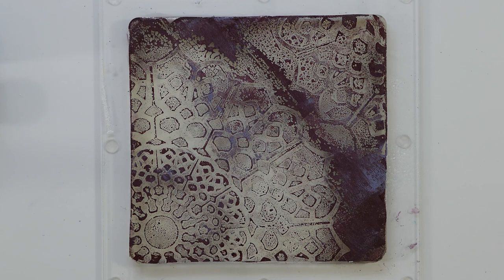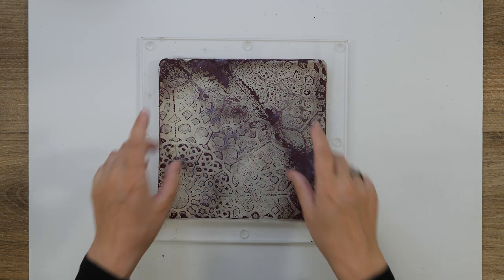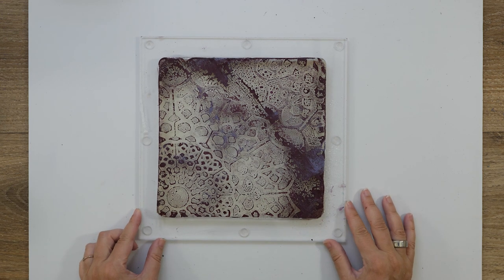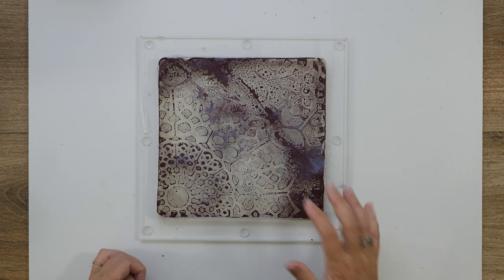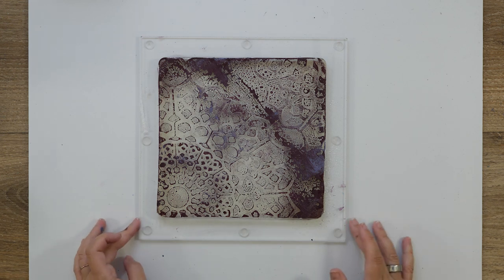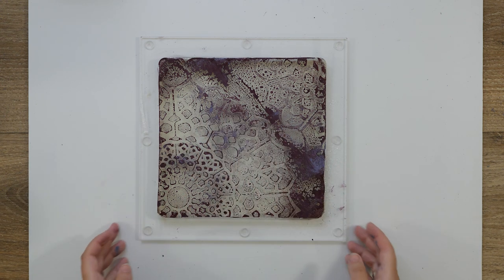It looks okay. Let me add a bit more water here — I'm actually quite liking this. Now I need to have a lot of patience because all this water needs to dry, and as you know patience is not one of my strong points. But I really have to be sure it's dry, so I'll help it with my heat gun and then come back as soon as it is dry so I can transfer this to my paper.